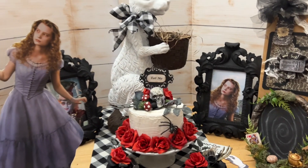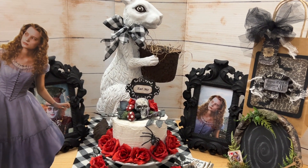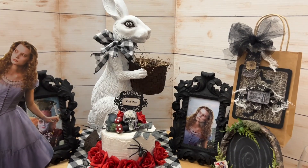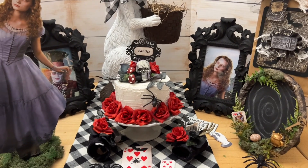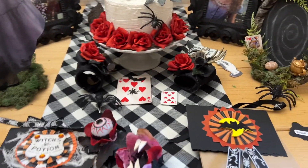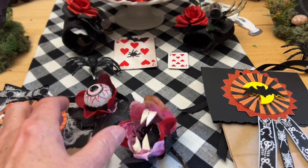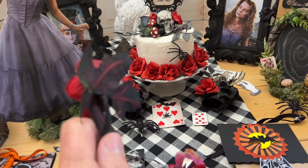Wonderland gives you so many different themes you can go with — an Alice theme, a White Rabbit theme, a Drink Me/Eat Me theme, or a Mad Hatter theme. Now I want to show you how I made my ghoulish flowers. I kind of showed you a little before, but I want to give you another idea.